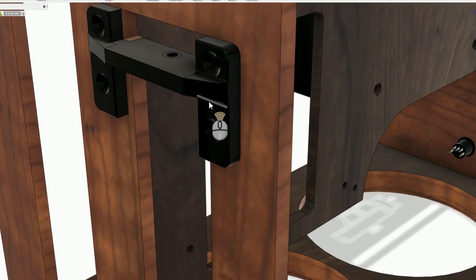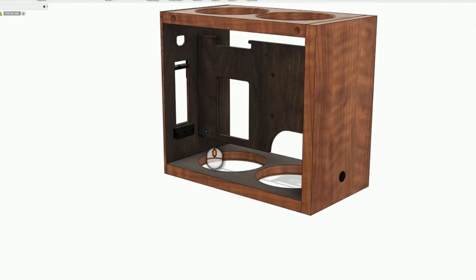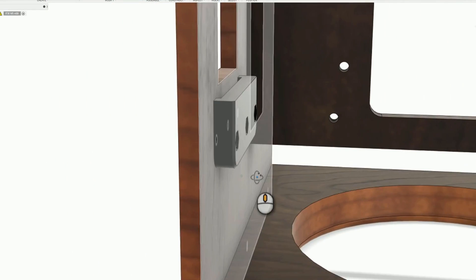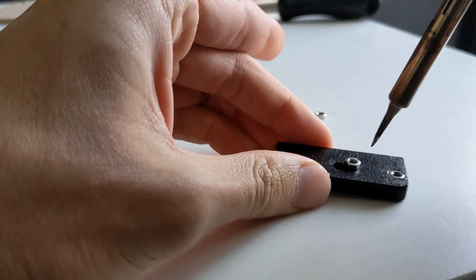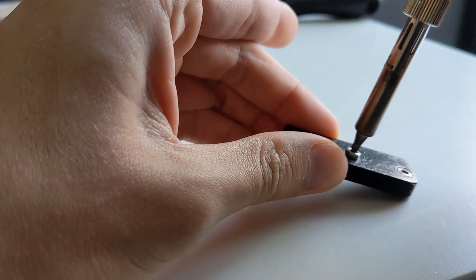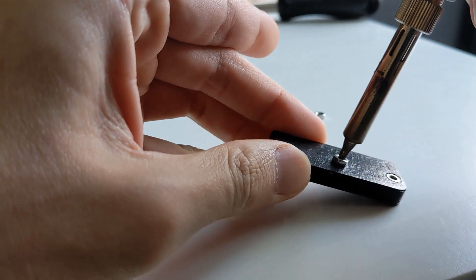There will be two parts printed for the GPU. The top bracket is for mounting the screw that secures the GPU, and the bottom bracket will be for the GPU slots. The bottom bracket also uses captive nuts to secure to the rear panel. I use the soldering iron to melt the nuts into place.